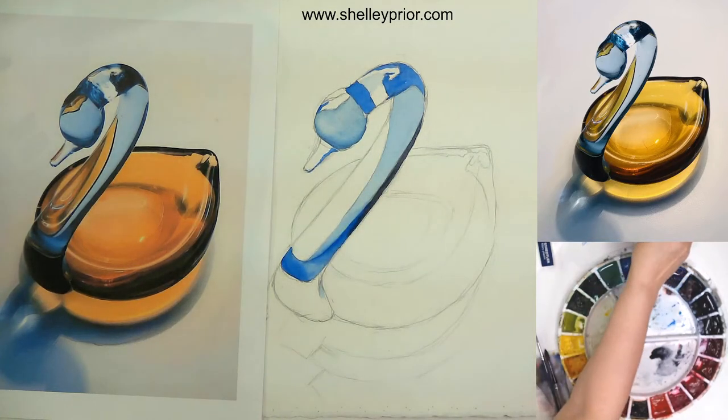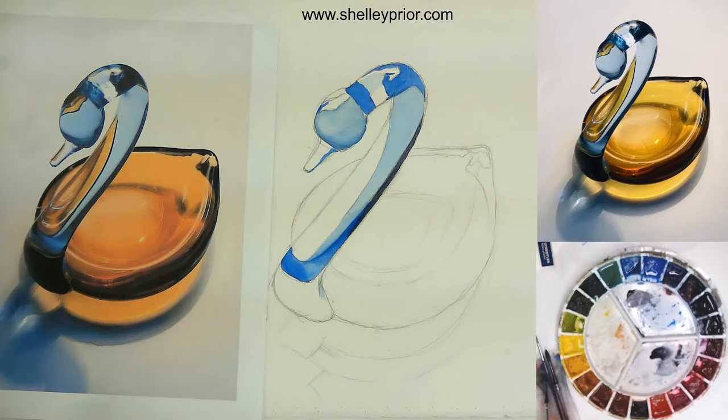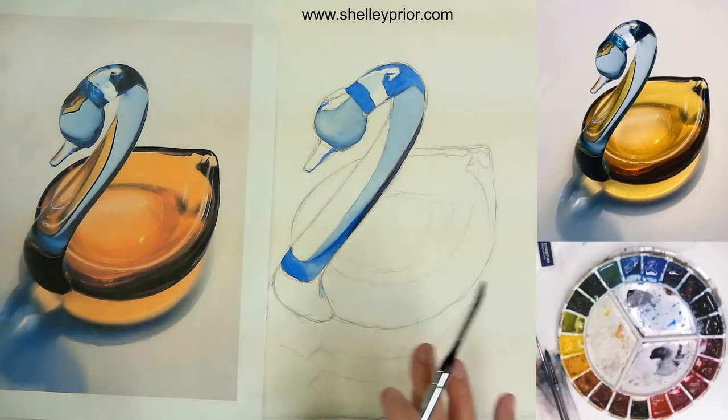I find it very helpful to put a dark in early on in my painting, because that's a good gauge for me to determine whether or not other areas are dark enough or light enough. Getting that extra dark in there early is actually pretty beneficial. I have most of my blues in here now — I can come in and touch up a few things afterwards — and for the most part I'm nearly done with the blues for the swan.